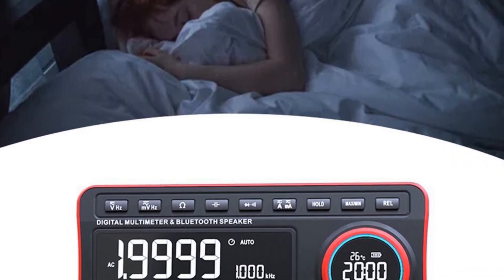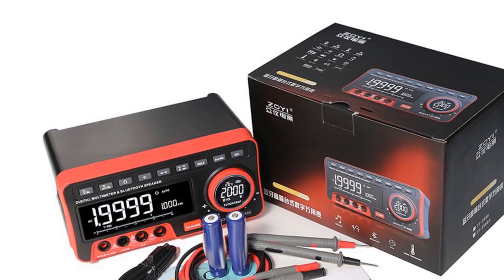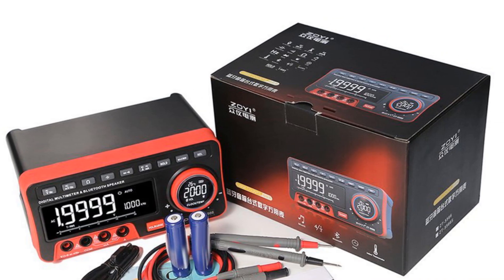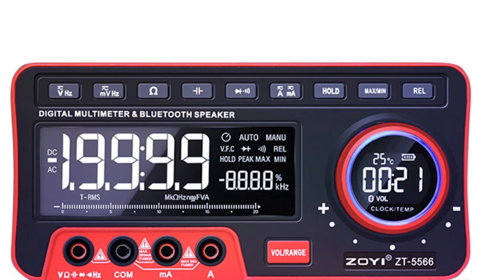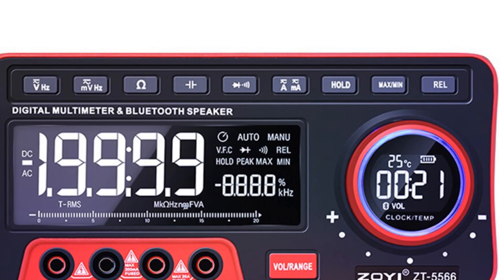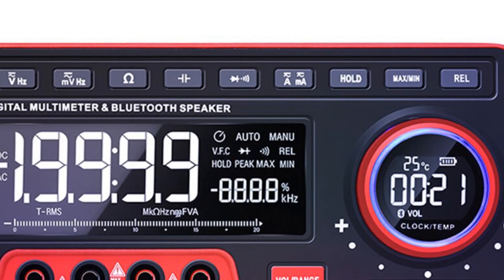One of the standout features of the ZT5566 is its Bluetooth speaker capability, allowing users to wirelessly connect and play music. This adds a unique entertainment aspect to the multimeter, making it a versatile tool for both work and leisure. The meter offers additional functions such as analog bar and unit symbol display, data holding, relative value measuring, and maximal/minimal value measuring.